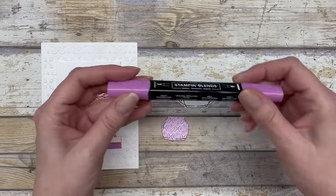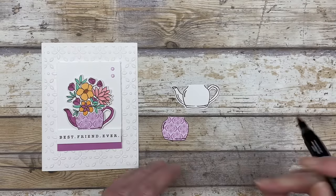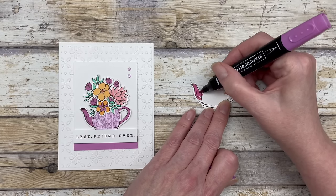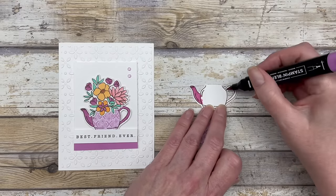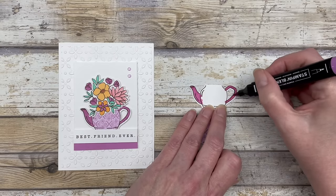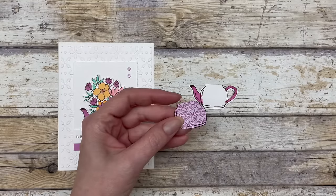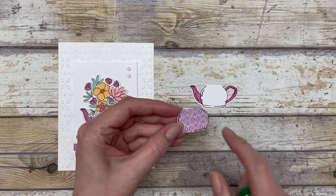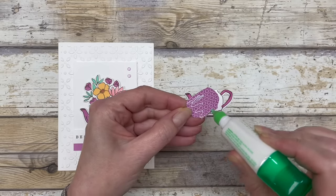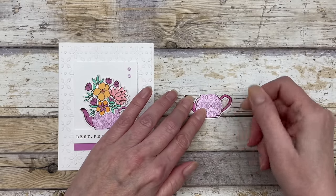Before I adhere this, I am going to use one of the new stamping blends. This is Petunia Pop — that's the color I'm using for this particular card. I'm just going to add some color over here to the spout. Don't worry about getting it on the inside because we're going to cover that up. Then I'm just going to add some to the handle. I'm just using the light shade — there's a light and a dark shade. Now I'm going to add this little piece to the center of my little picture.